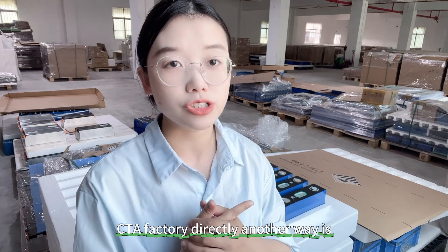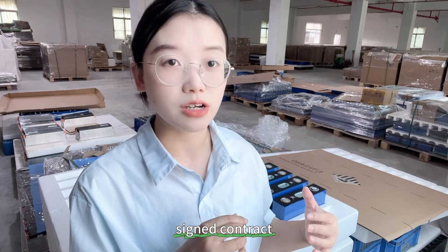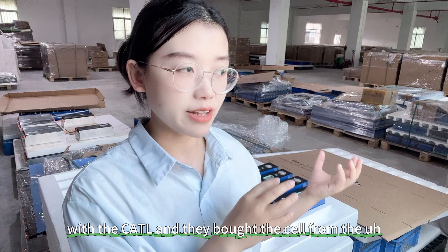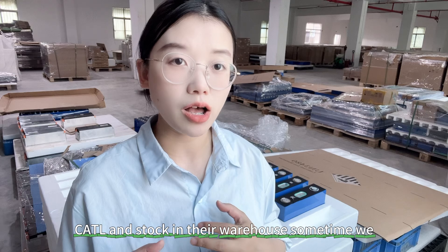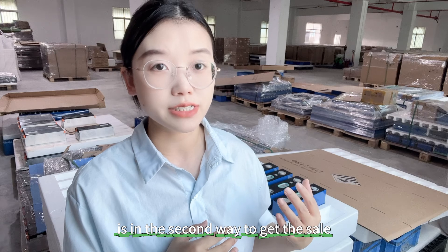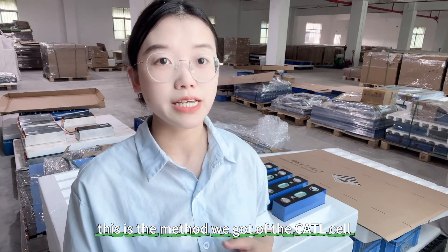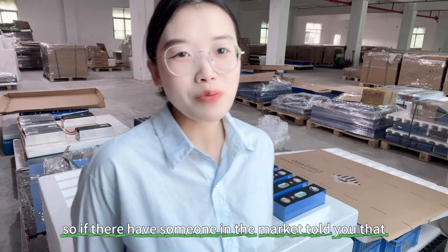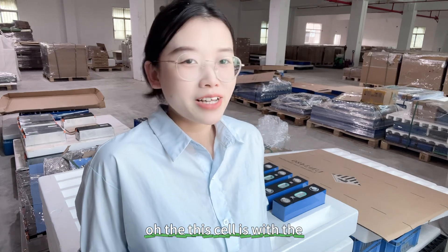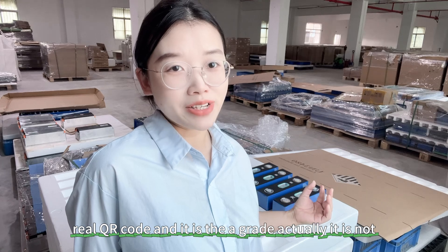Another way to get A-grade is to buy from car manufacturers, because car factories have signed contracts with CATL and bought cells from them, stocking them in their warehouses. Sometimes we source cells in the secondary market from car factories — this is the method we used to obtain the CATL cells here. So I'd like to share this openly with you: if someone on the market tells you a cell has a real QR code and is A-grade, that is not accurate.